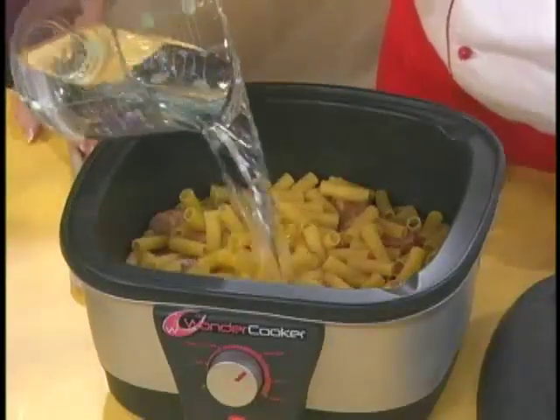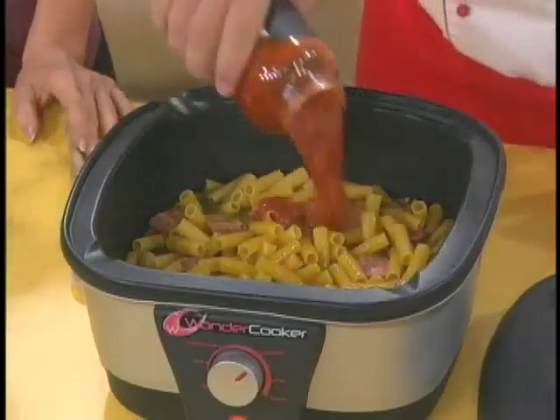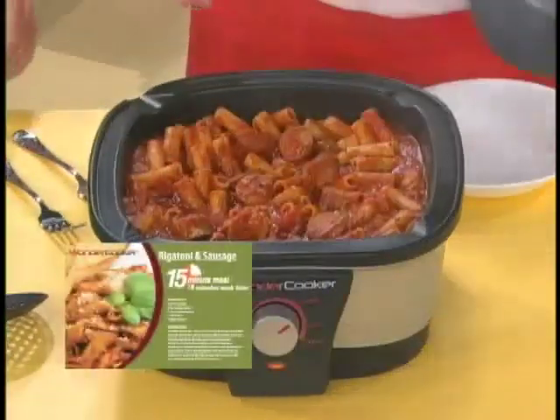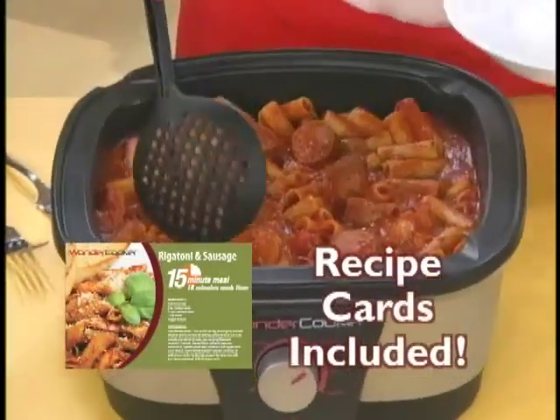We're going to put some water and add the sauce — I like mushroom and onion, but you can use any sauce you like. There's no boiling water, no watching and checking every three minutes, no dripping and cleaning up the stove. And in under 15 minutes, perfectly cooked. It's all in my recipe cards, so it's completely goof-proof. A complete meal, absolutely delicious.